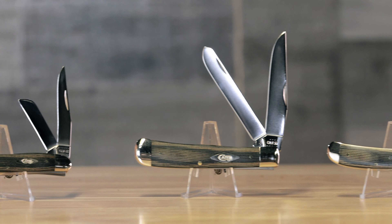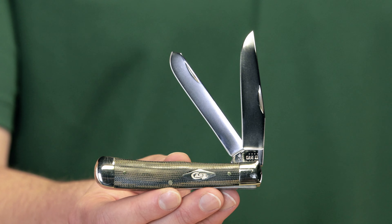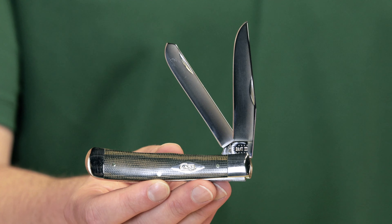There are going to be three patterns available in this family. We have the 18 medium stockman, we have a full-size trapper, and we have a mini trapper.